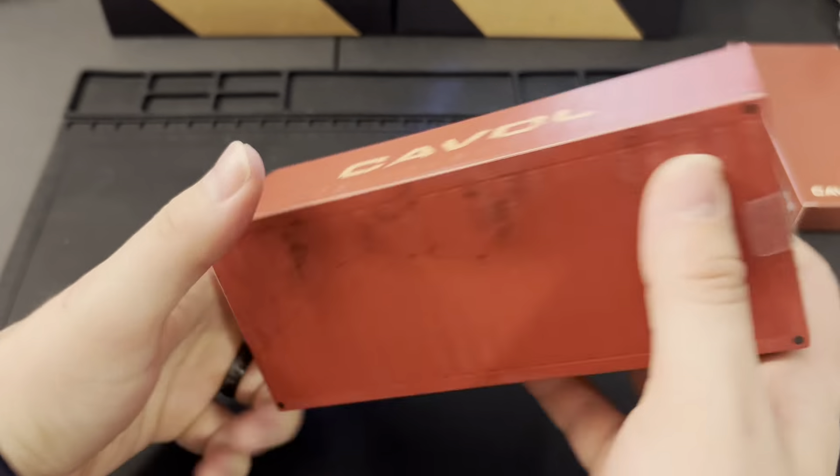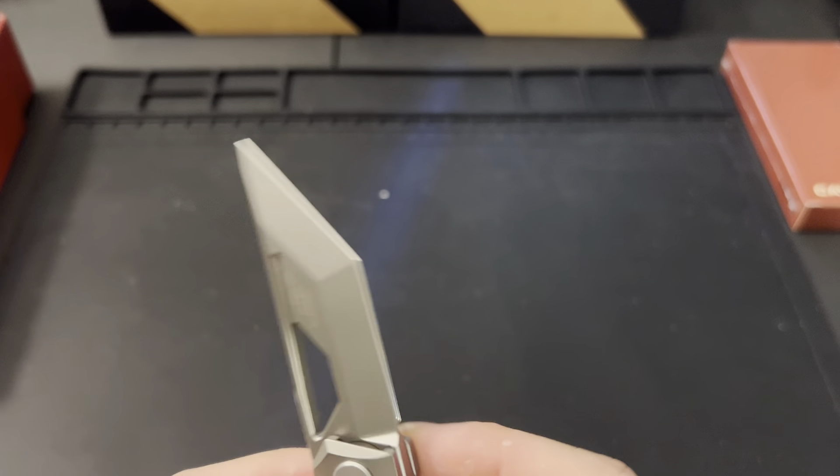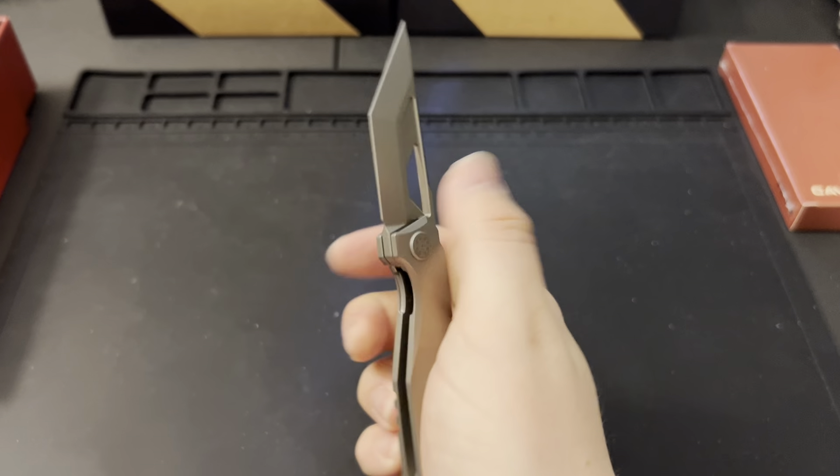This is a lot smaller than I thought it was going to be. All their information is on the blade in an inset — this is the Shimo, steel is M390, and this one came out in November 2022, so we're under a year on this one. It's got a front flipper, you can bick it, flip it with your finger, and also use the hole for a reverse flick. That action is fantastic.